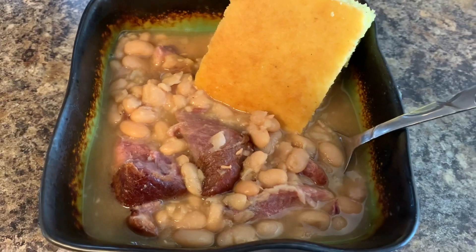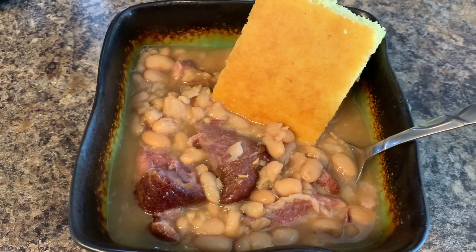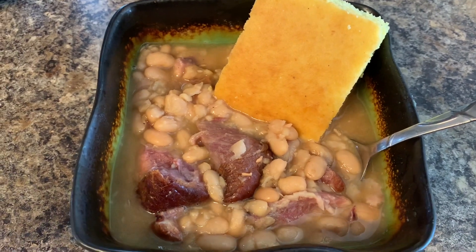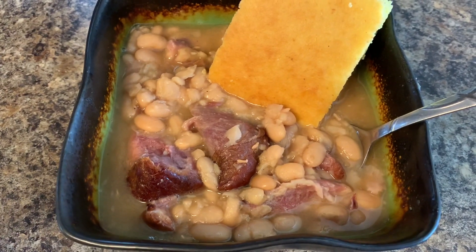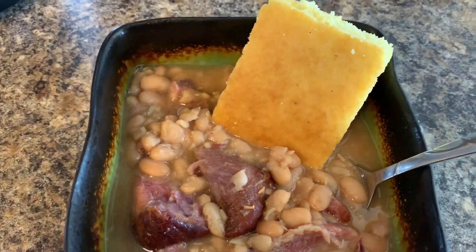Y'all, just look at that bowl of beans — this is some pretty good-looking great northern beans. Y'all know that you don't have to put the ham hocks in there if you don't want to. You can just make them with a package of the pork flavoring that I showed you from Goya.